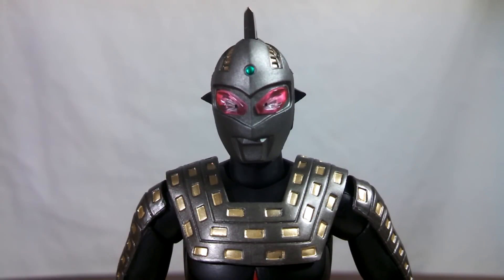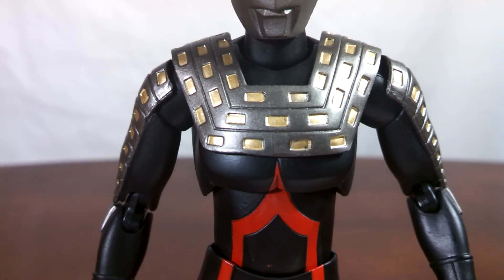Moving on to Ultra 7 Dark, the head looks very nice. The translucent plastic for the eyes is killer, and the green paint on the forehead is surprisingly very clean. Focusing in on the chest piece specifically, you can tell it looks very nice, and from where I'm looking at it, the gold in the grooves is clean enough to be considered perfect.